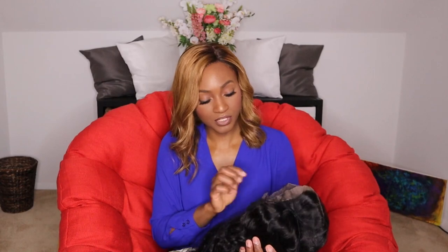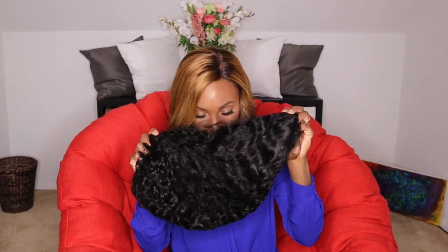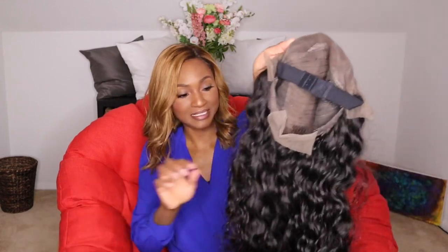Very soft. Very, very soft. Nothing else in the box besides the wig. It smells really good. On her page she says she washes this hair with Dove, and she also said she bleaches the knots. Oh, it's a lot of hair! Oh yes, honey.